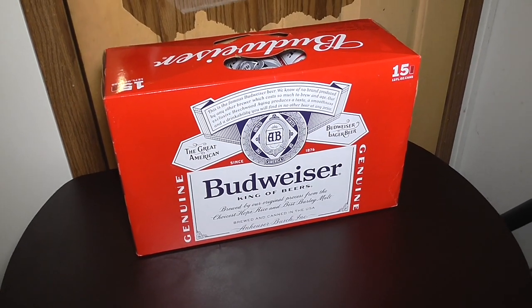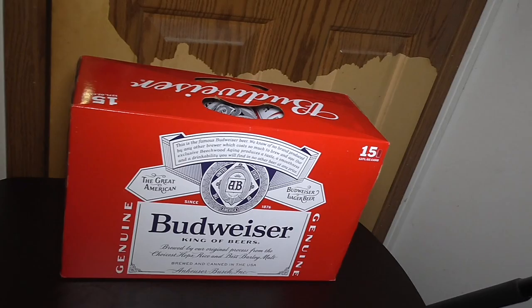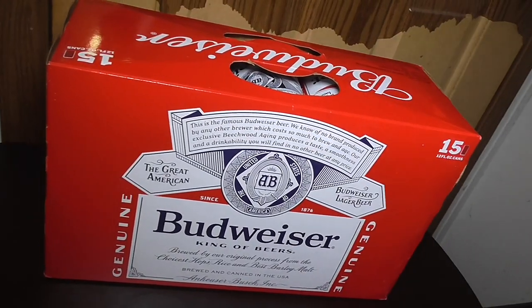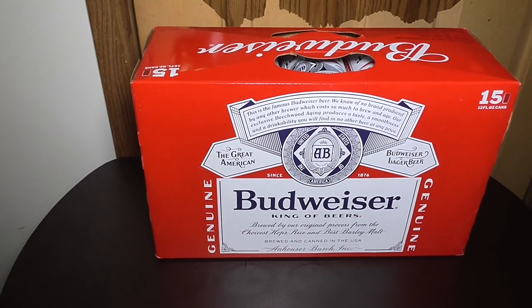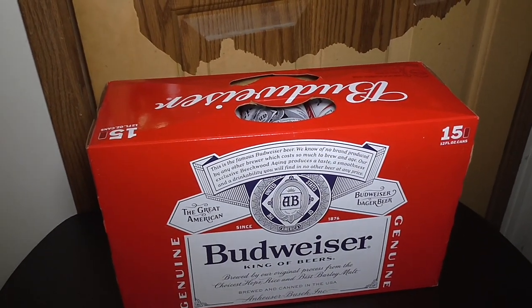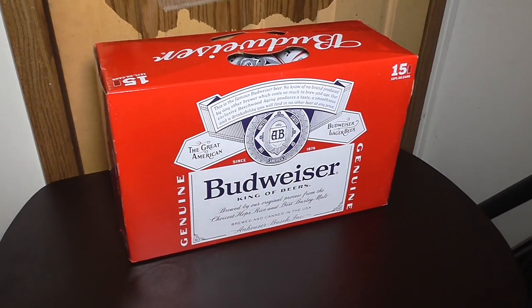Another must-have in your home mini bar or even home bar — you need beer, because there are people out there that love beer. When you do buy beer, I always recommend you buy it by the case. This is a 15 pack, which was probably the easiest one to get from where I was getting the other items featured in this video.